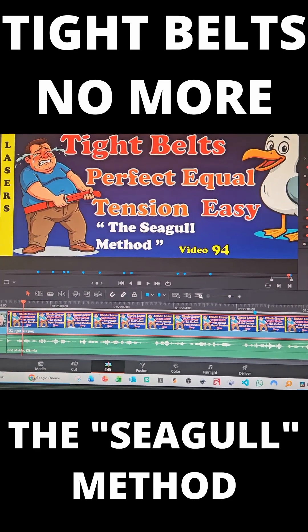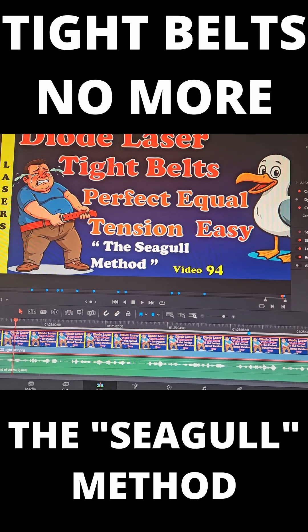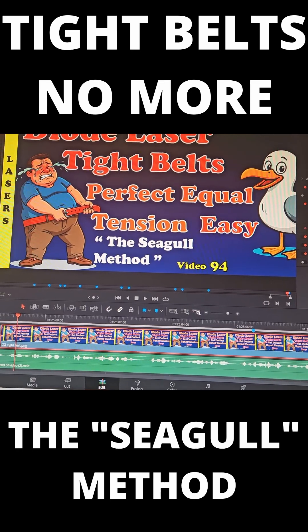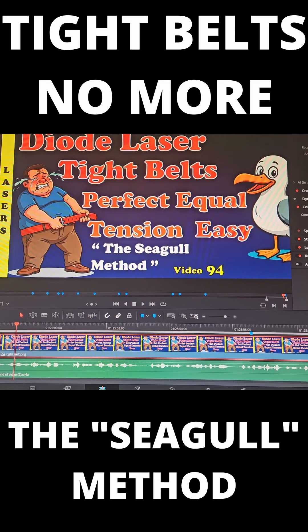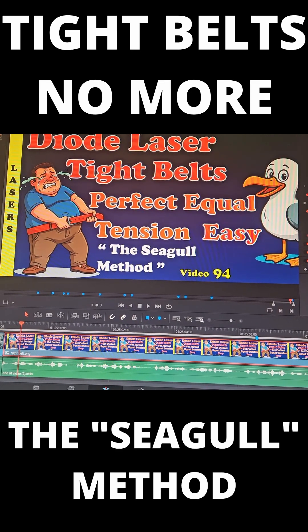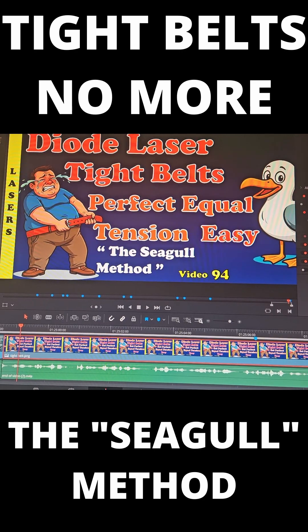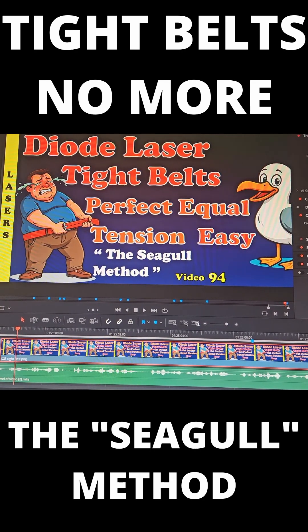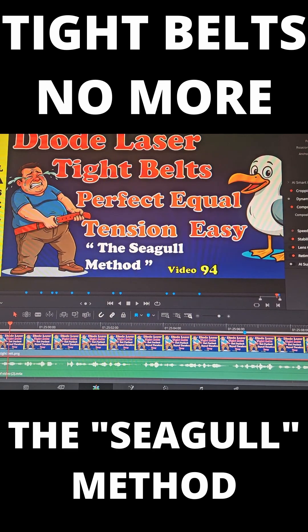Well, I think that's high praise coming from Alexa — but do you believe everything she who should be obeyed actually tells you? I can assure you this video will give you an easy way to set the belt tensions for a gantry style laser where the belts are running inside the V-slot aluminium profiles.